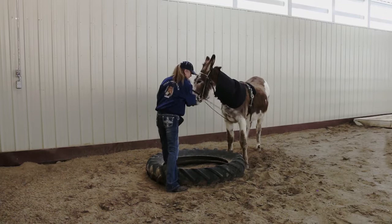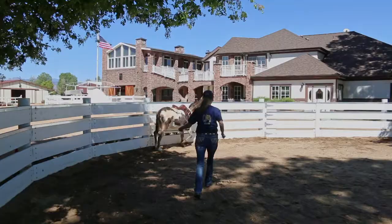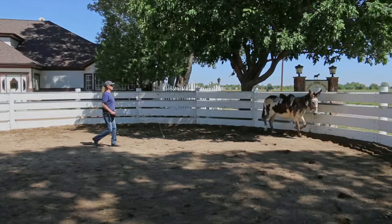Break the obstacles down into small steps to stabilize the balance at every phase of the obstacle. Stabilization can take another three to six months, so be patient, take your time, and be willing to reward honest attempts. When your donkey can do all of these leading exercises without any resistance at all, you are ready to graduate to the round pen and teach your donkey to lunge.